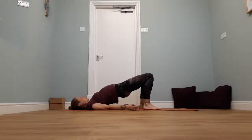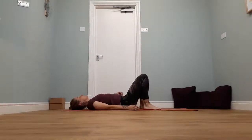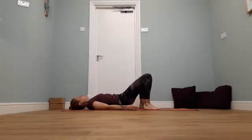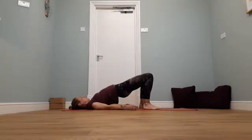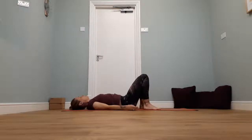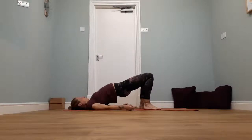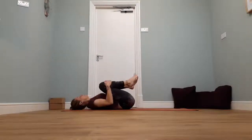Breathe in, relax the shoulders into the floor. Breathe out, roll back down. We're going to take three more — breathe out, curl up. Breathe out, curl back down. Two more. Last one — breathe out, roll up through the spine. Breathe out, curl back down through the spine. Give your knees a quick hug in towards your chest.